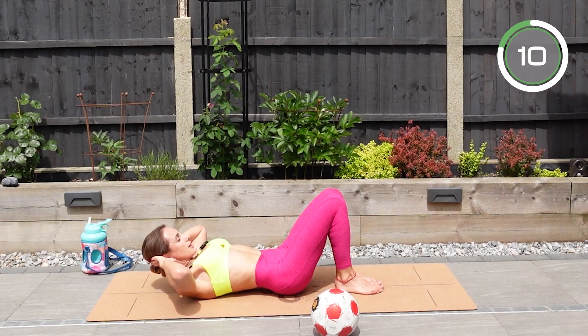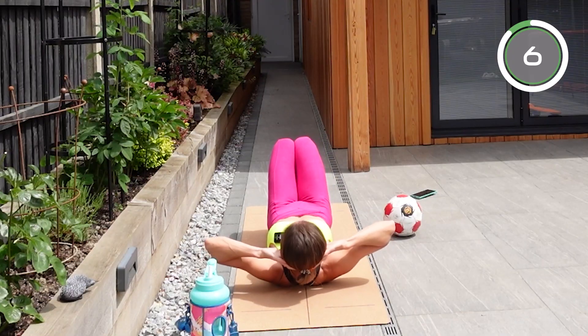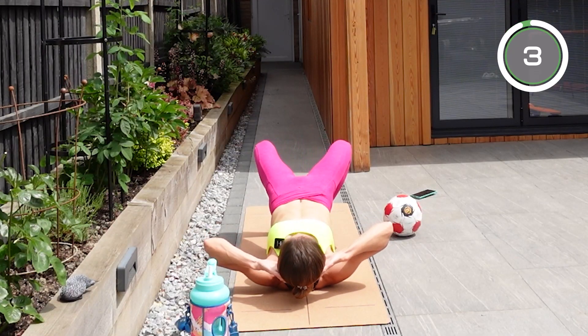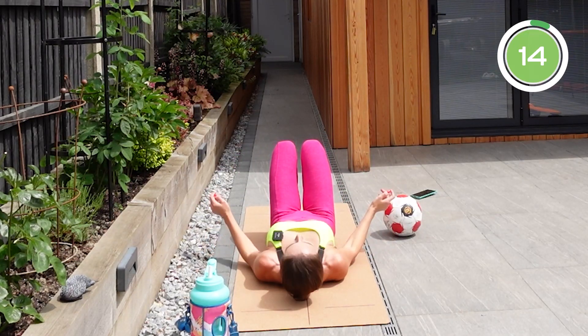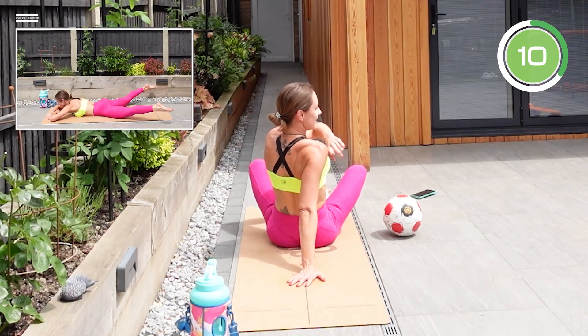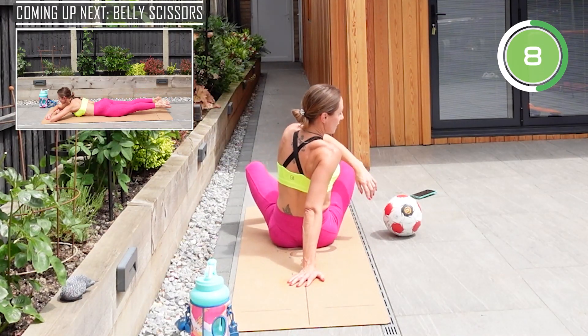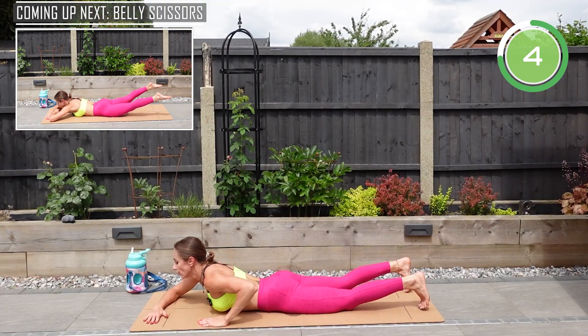Keep it under control — every single rep, give it your best. Lower yourself down and up. We made it! The next exercise is going to be belly scissors.